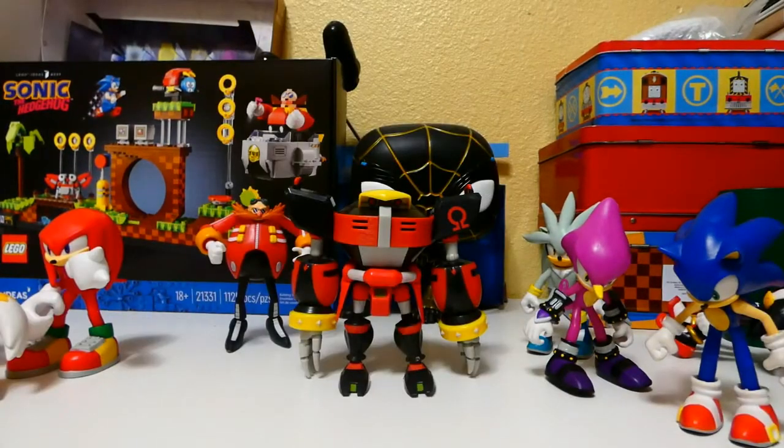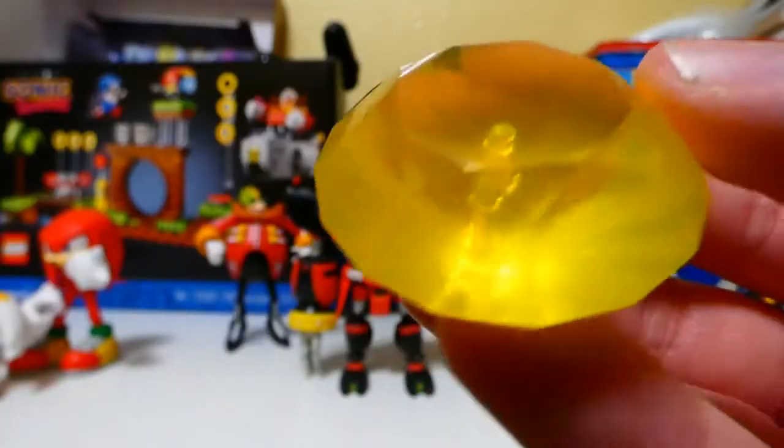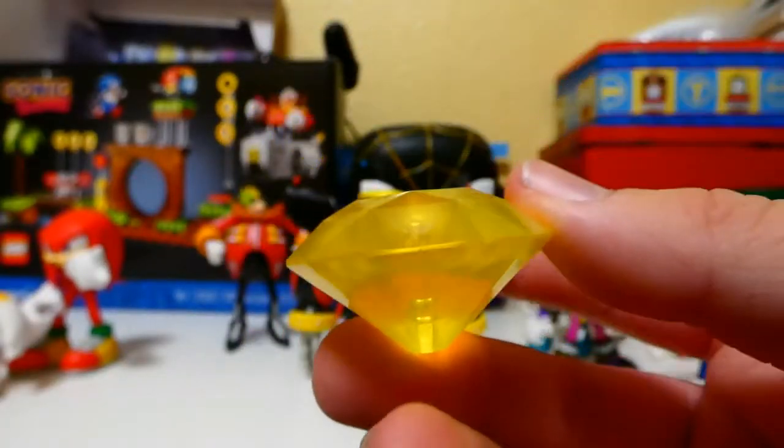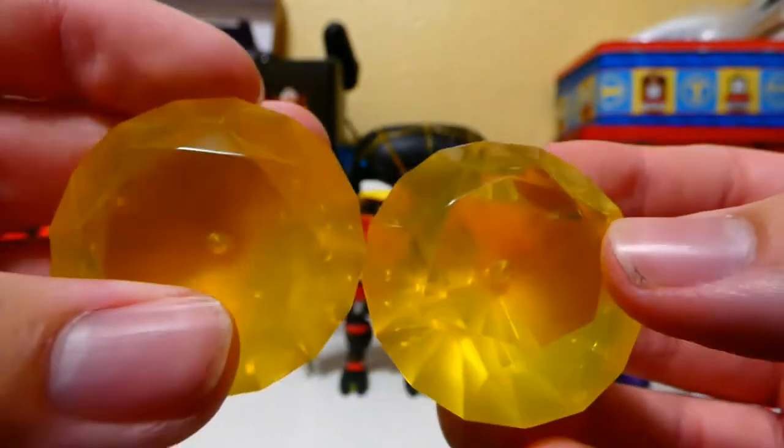Before we look at the figure itself, as always, let's look at the accessories. His accessory is the yellow Chaos Emerald. Now, it is the exact same yellow Emerald that Neon Sonic comes with. I got the Neon Sonic, so yeah — it's the same Emerald.